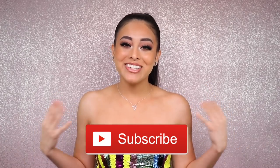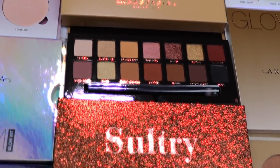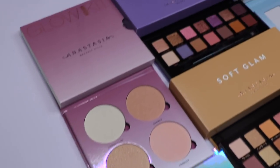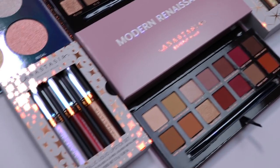Before we get started, don't forget to subscribe down below for new videos every single week. Also, I am doing a huge Anastasia Beverly Hills giveaway and the winner will be announced December 16th, so I will be linking that video down below so you can click on it and learn how you can win some Anastasia. Let's get to it!